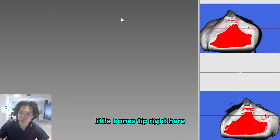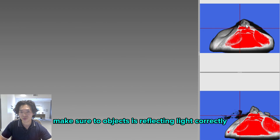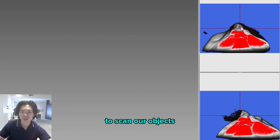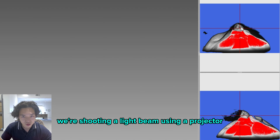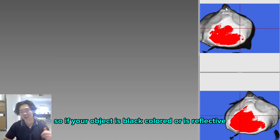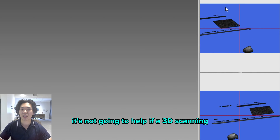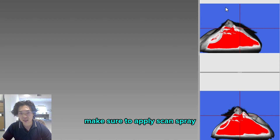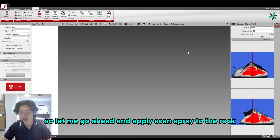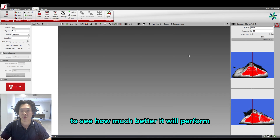A little bonus tip: before you start scanning, make sure the object is reflecting light correctly. We're using structured light technology to scan our objects — we shoot a light beam using a projector and capture the reflected light using the two cameras. So if your object is black or reflective, it won't help with your 3D scanning. Make sure to apply scan spray before scanning. Let me go ahead and apply scan spray to the rock, and I'll get back to you to show how much better it performs.